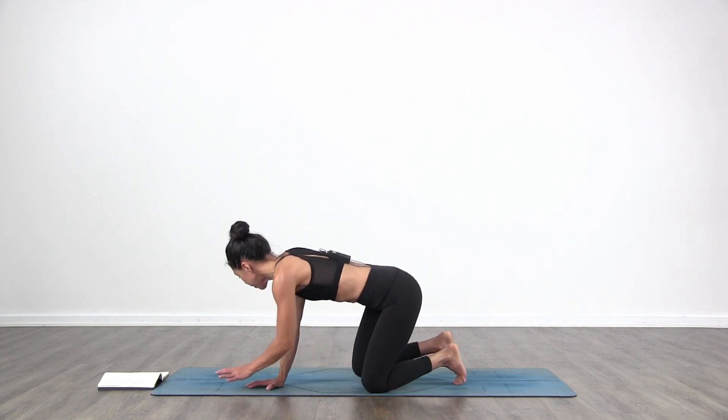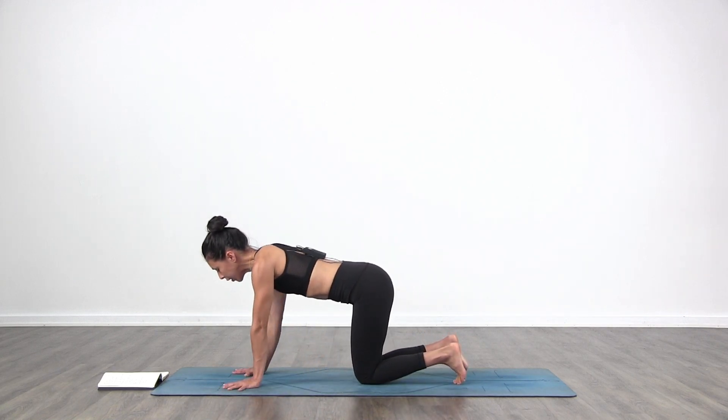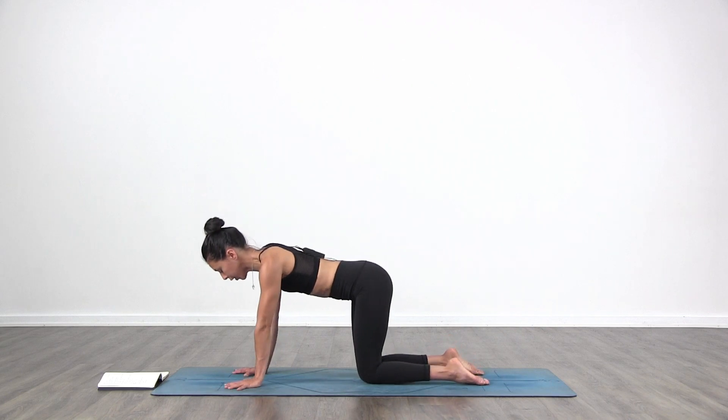Hello, my name is Lisette, so welcome to your practice today. We're going to start on all fours, so just go ahead and come to your hands and your knees, your hands underneath your shoulders, your knees underneath your hips.